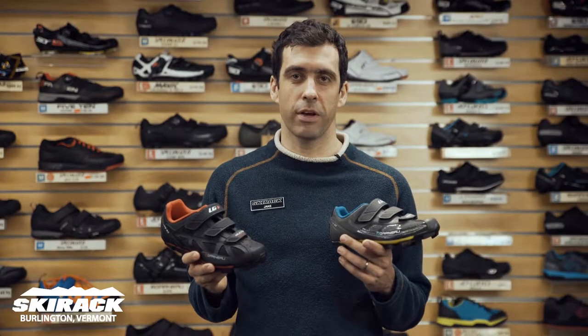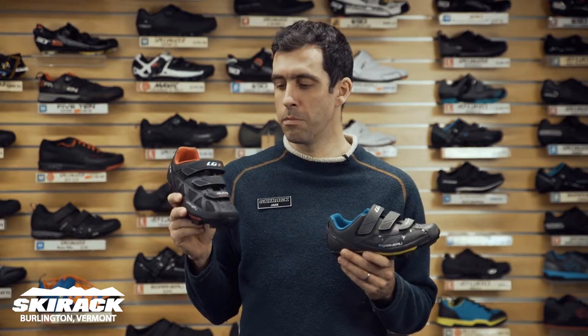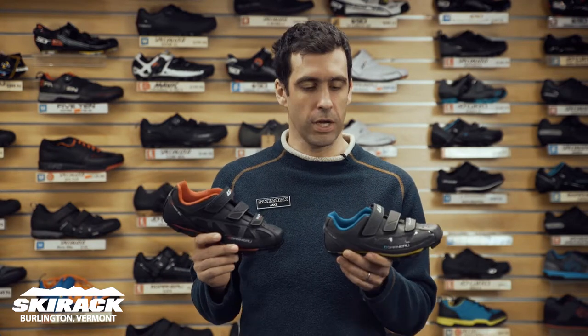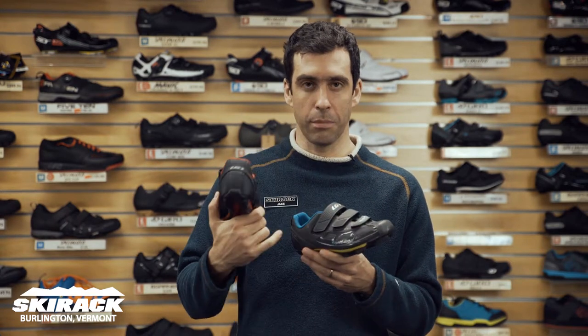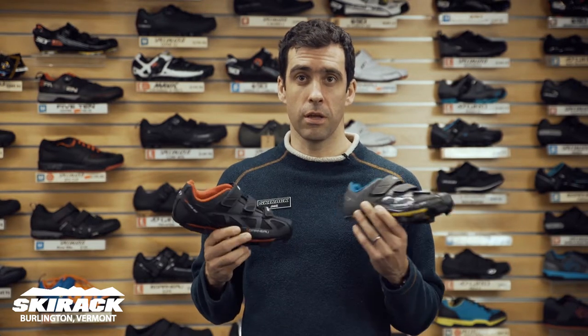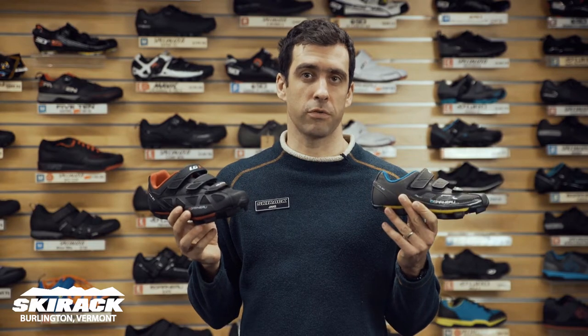Hey guys, Jake here from the Ski Rec Bike Shop. Here to show you today the new Louis Garneau Multi Air Flex shoe in women's and men's. This is a great shoe with three Velcro straps, a treaded sole so you'll have a recessed cleat. Makes it a great choice for spinning or first time shoe for clipless riders.